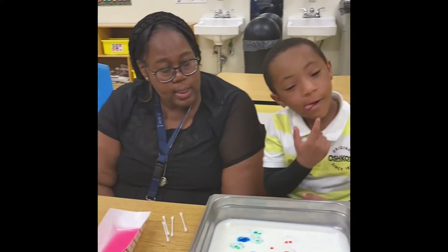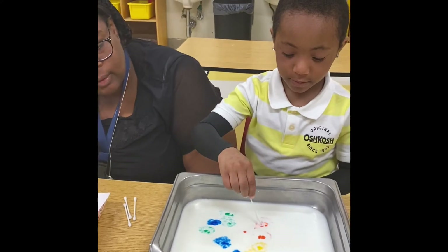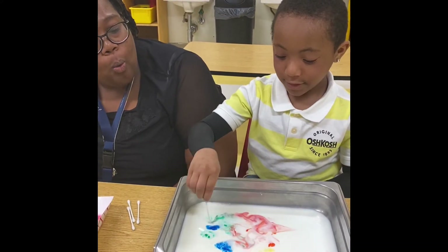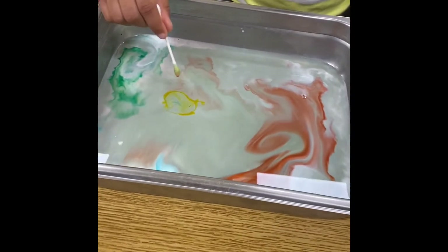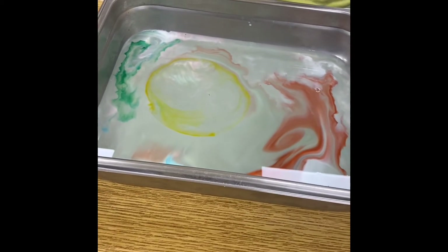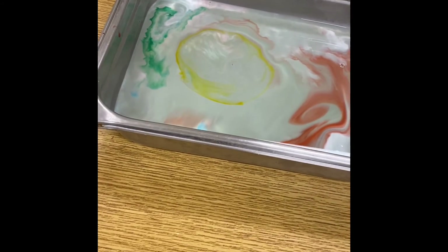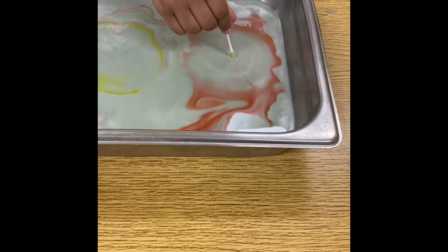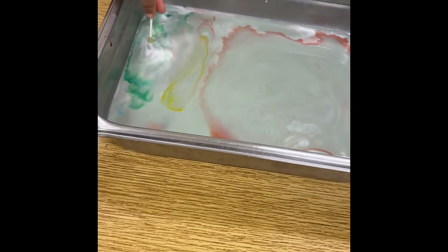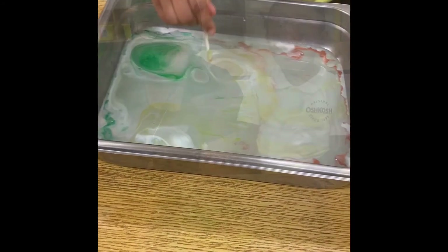DJ, grab a q-tip. Let's see what happens. Wow! Did you notice the colors running away when we put the q-tip with the soap in it? That is because milk is made up of minerals and proteins, and when we put the soap in it, it disperses — it tries to find more fats or proteins to get attached to. So normally this would be invisible to your eyes, but since we put food coloring in the pan, you can see.